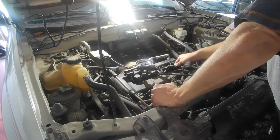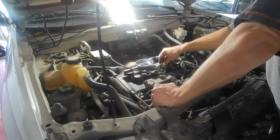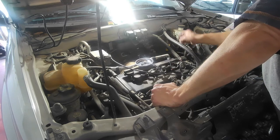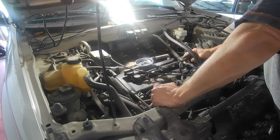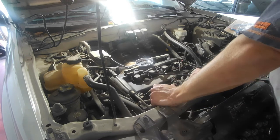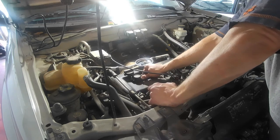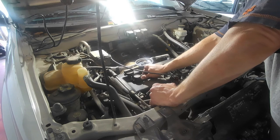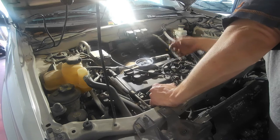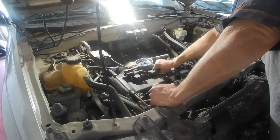The next thing I'm going to tackle is getting rid of these COPs, which stands for coil on plug. Older cars use one coil for every spark plug. These newer cars went to a COP — each cylinder has its own coil. Sometimes that's good, sometimes that's bad, depends on what angle you take.